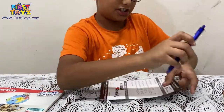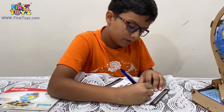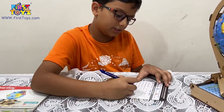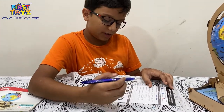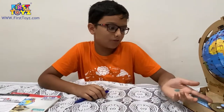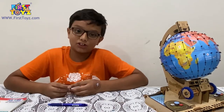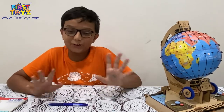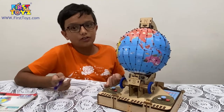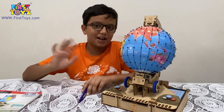Now let's get to signing the sheet. The Smartivity box name is Globe Trotters, and it took two hours and thirty minutes to build this. I'll fill in the rest later and sign this. Thank you very much for viewing this video. Thank you to firsttoys.com for providing me with the Smartivity sets and publishing the blogs on the website. Please go to firsttoys.com - you get huge, unbelievable discounts. Thank you for viewing, please go to www.firsttoys.com, read my blogs and buy some toys. Thank you very much, bye, see you all in the next video.